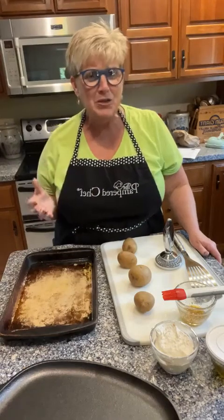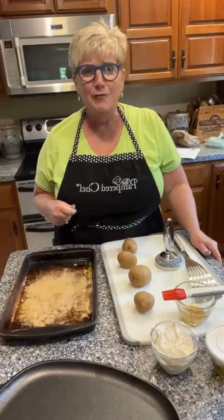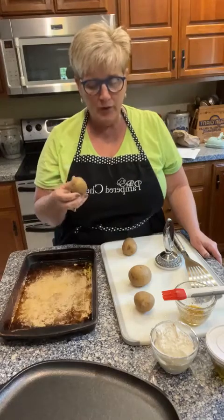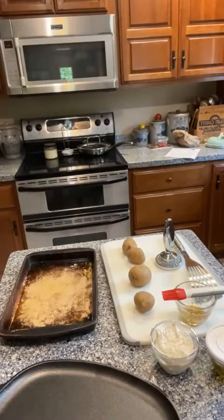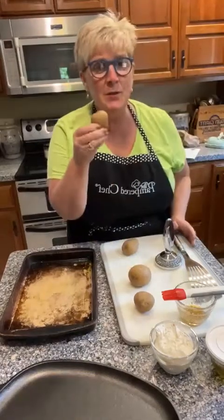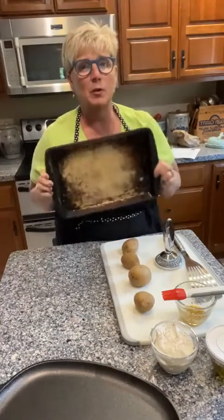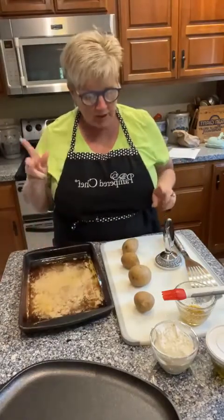If you haven't seen pictures of smashed potatoes, just go to Pinterest or our website — they're a fun way to do a potato. I took some pretty little-sized potatoes and boiled them on top of the stove until they were fork tender. Once they were fork tender I drained them off, then brushed this medium stoneware bar pan with oil — the uglier they look the better they cook — because you want these to crisp up.